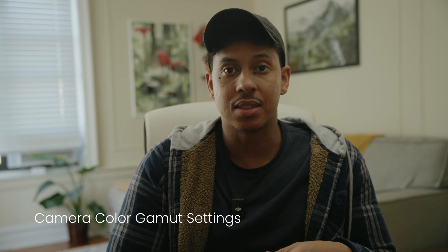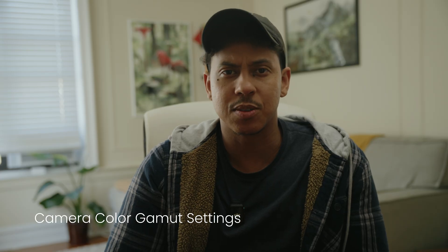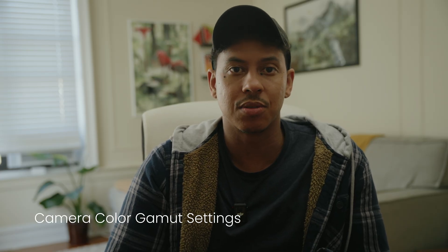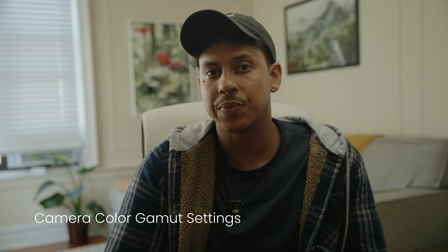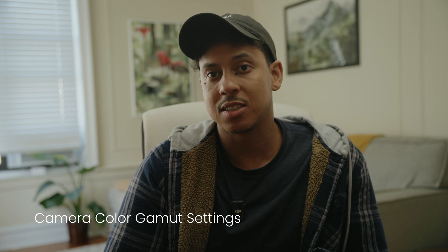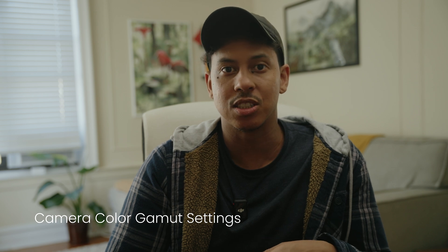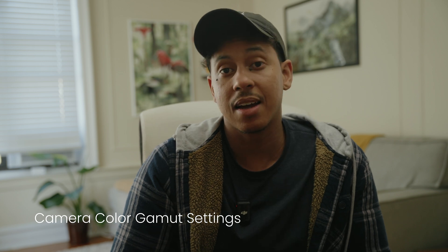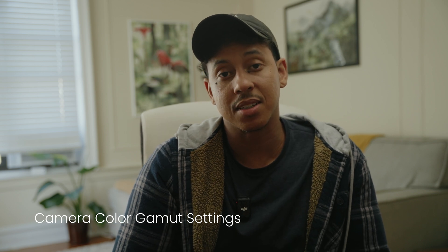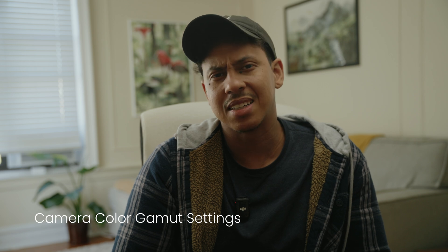For best results you'll want to shoot in S-Log3 with S-Gamut3 Cine. This gives you the full dynamic range of up to 15 stops on cameras like the A7S III, FX3, or FX6, meaning more detail in both bright and dark areas, especially in tricky lighting conditions. I've also used these LUTs on my FX30, ZV-E1, and A6700 with fantastic results.